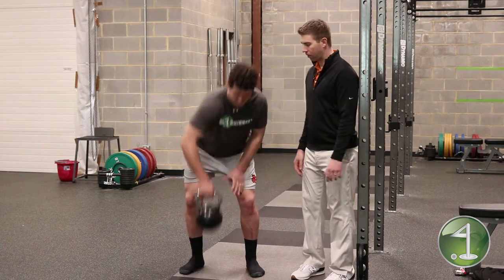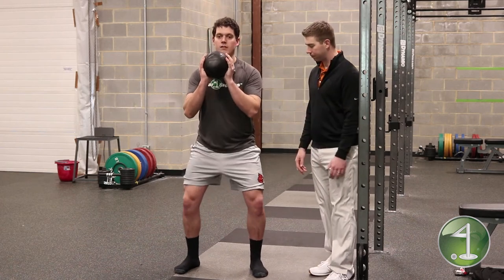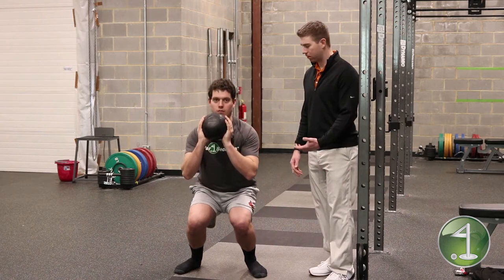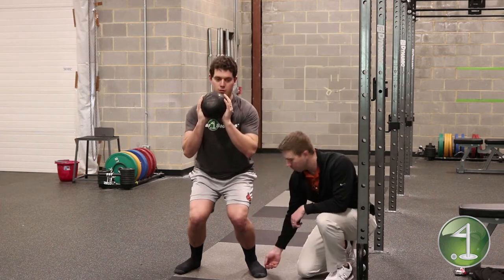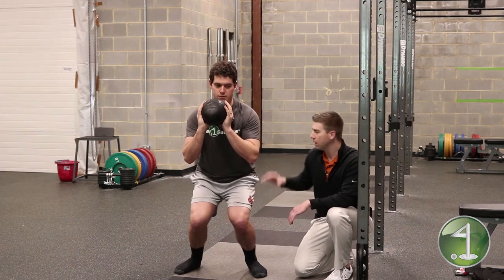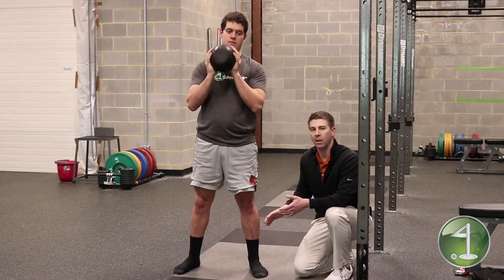Frank's going to grab the weight and go into a goblet squat position. If he had a weak knee position, we'd see his knees dip inward — rolling to the inside of his feet, with the outsides possibly popping up off the ground. His hips are outside his knees, which puts a lot of stress through the knees and causes him to arch his back. That's what we call a weak position.